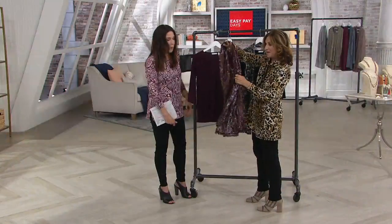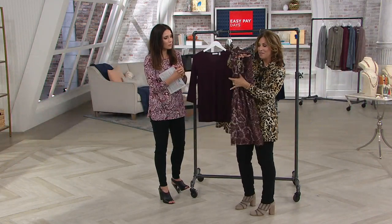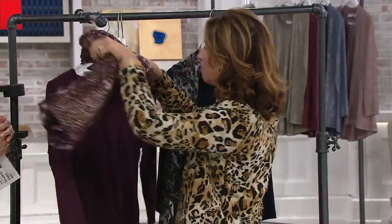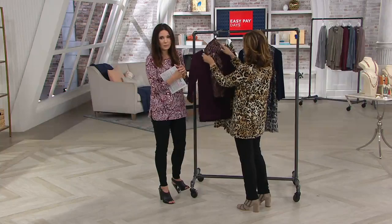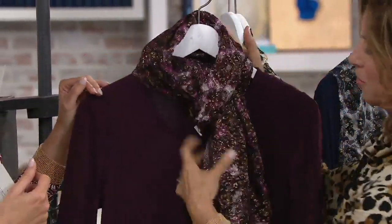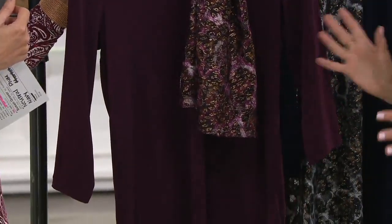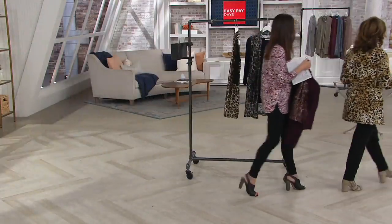A customer on Facebook told me this tip: take your vest, fold it in half, and you can wear it as a scarf. It's a very lightweight, beautiful, soft luxury lace. You can put it with your winter coats, your blazers, and so many other pieces in your wardrobe. We love buying accessories like this that extend your entire wardrobe.